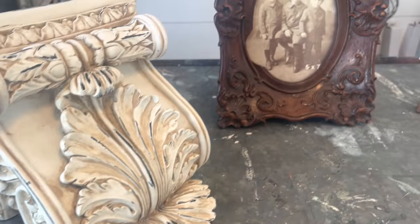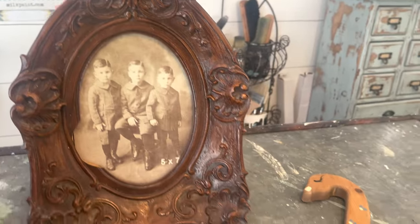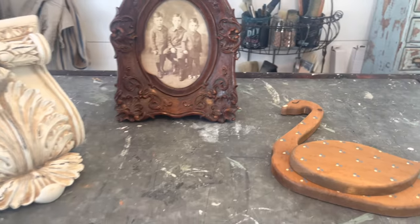Often when I thrift, I list things as-is on my website to be upcycled. These three items have already sold and we are going to get them ready to ship.